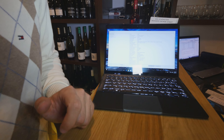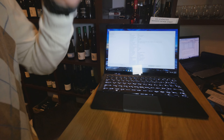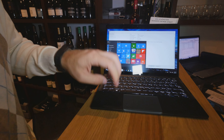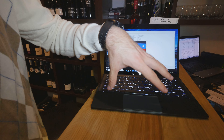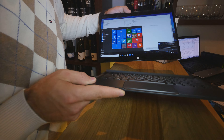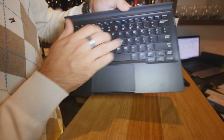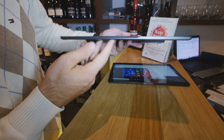The keyboard is bought separately. It takes a second for the keyboard to connect to the display, but then you can start typing and press the Windows button. The keyboard also has an extended battery providing 60% extra runtime for the tablet, which is quite nice. The keyboard itself is a standard Dell XPS keyboard in terms of how it feels.